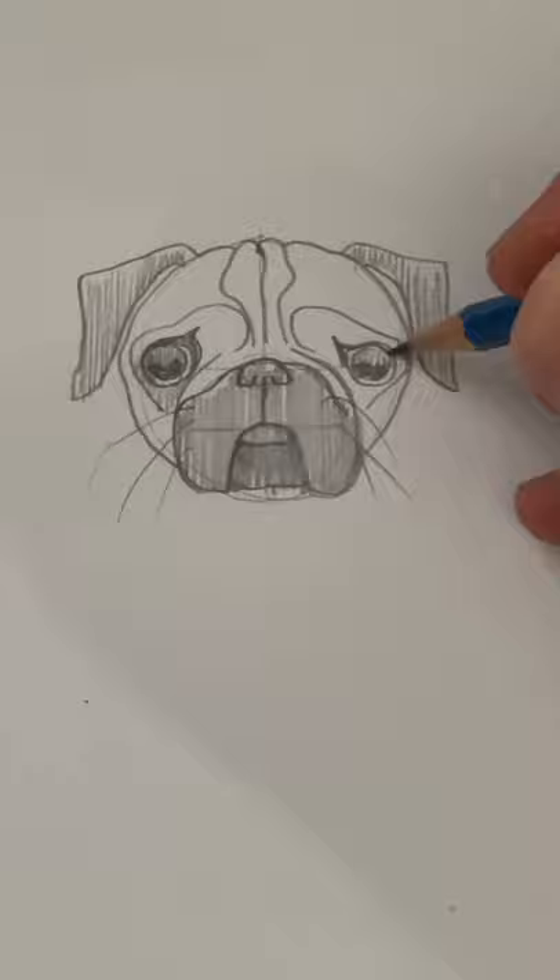A few indications for the body. Let's lightly color and smudge the whole thing, and add some finishing details.